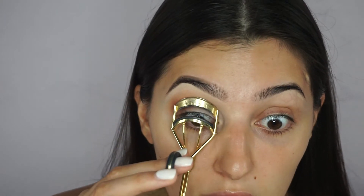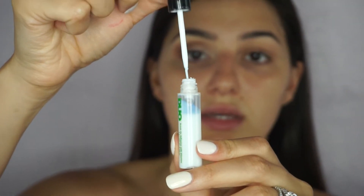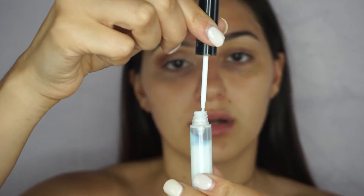If you use tape eyeliner, now would be a good time to apply it. Since I don't do tape eyeliner, I'm moving on to my lashes. I'm curling them very lightly — never be too harsh on your lashes. Then I'm taking my House of Lashes in Iconic Lights and the Duo lash glue in the clear formula — it's so good and so cheap. I take my tweezers and hold the lash in place for a few seconds until it dries.